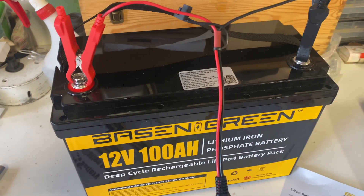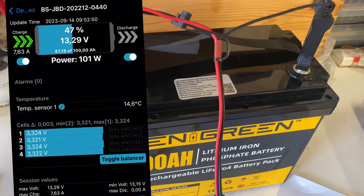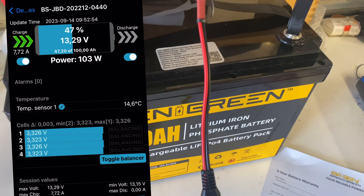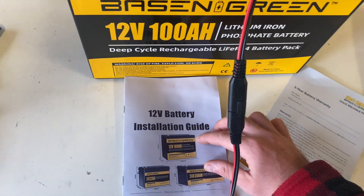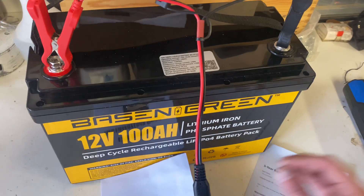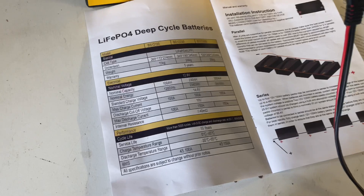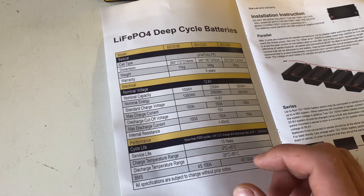We are charging the battery and having a look at the BMS app. We can see it's charging and there's a temperature sensor inside. The installation guide says there is a low temperature protection feature.